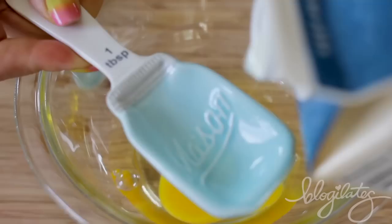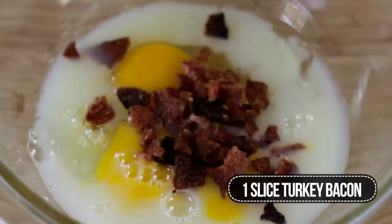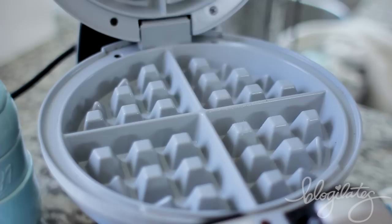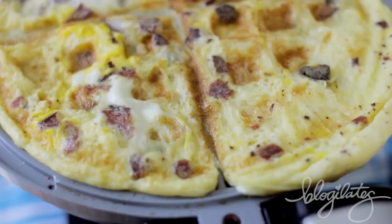Omelets are my literal favorite thing to eat in the morning. Start off with two eggs and six tablespoons of egg whites. If you wanna make it more fluffy, add a tablespoon of water. Now add in whatever you want — I added in turkey bacon. Spray your waffle maker because the worst thing that could happen is that it sticks. Close it up for two minutes and voila, look at that perfection.